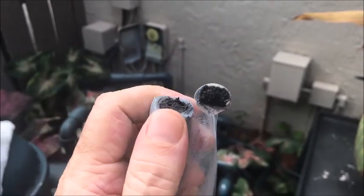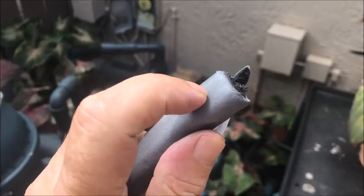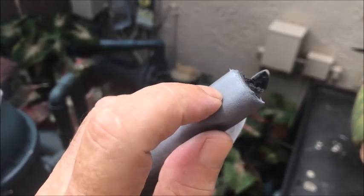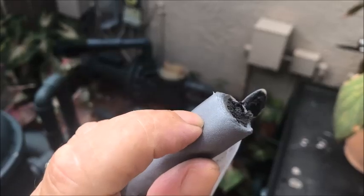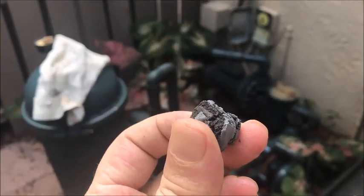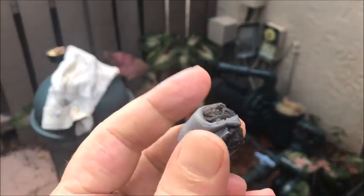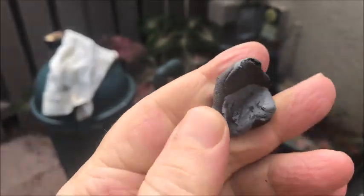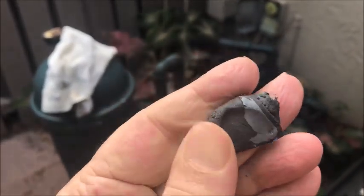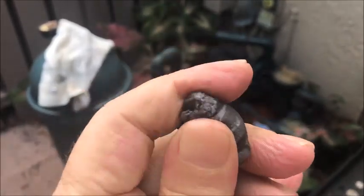This is the putty. You'll notice it's pretty flexible and there's black inside. What we're gonna do is cut about this much off and then roll it together until the color blends in — we have to mix the black and the gray together.